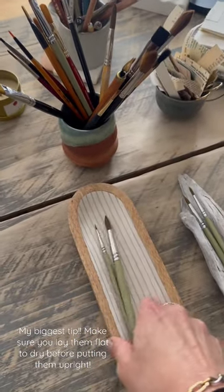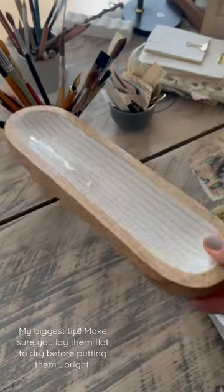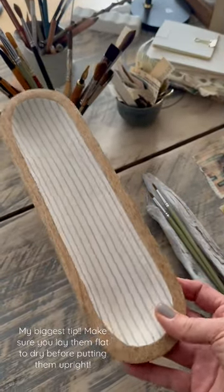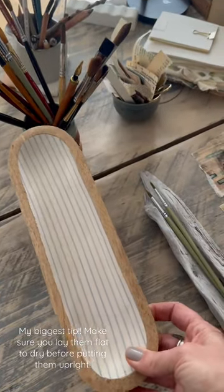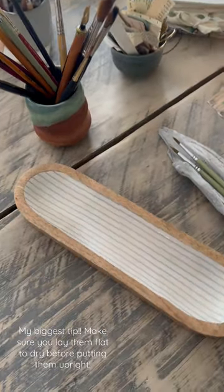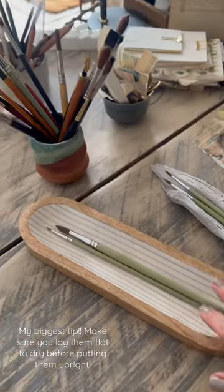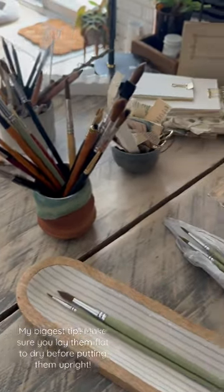So these are my watercolor brushes. I picked up this little dish from — I think it was Indigo — and I think it's an olive dish, or maybe it's meant for crackers, but it's a great size to be able to lay my brushes flat for when they're wet. You can see I pick up pottery wherever I go.